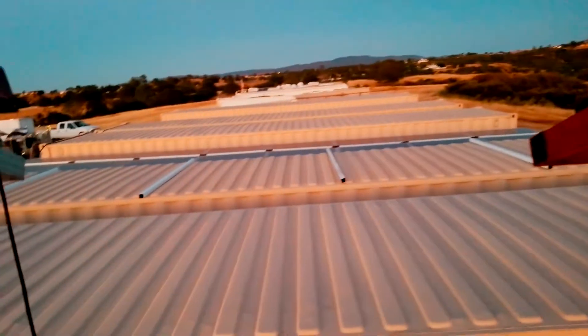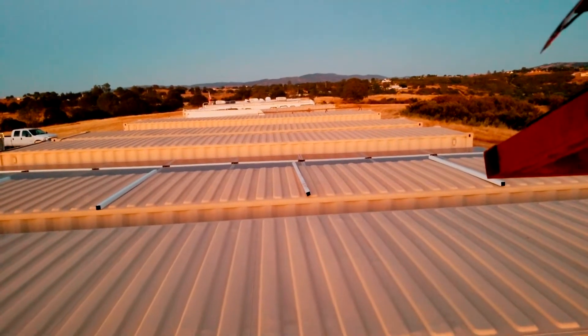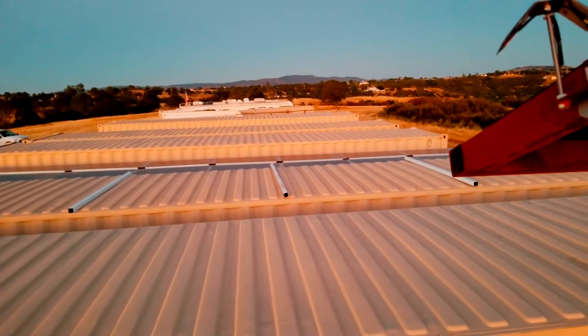These panels will be wired four in series, with five series strings in parallel, all on one of the Outback Flex Max 80s. It should be close to capacity.